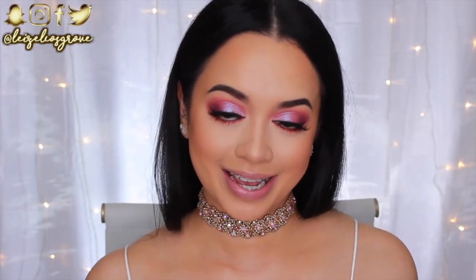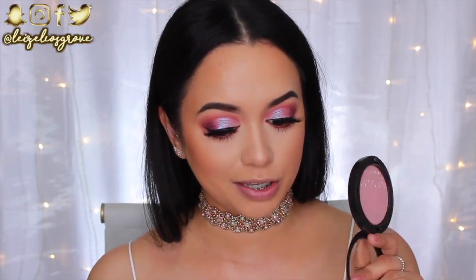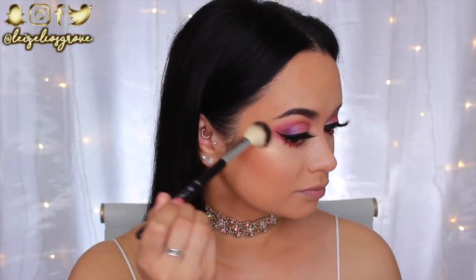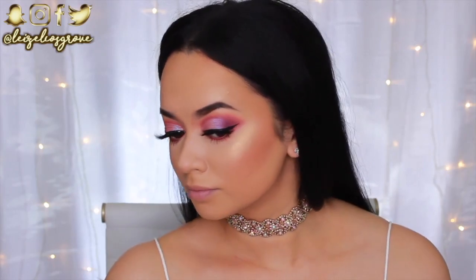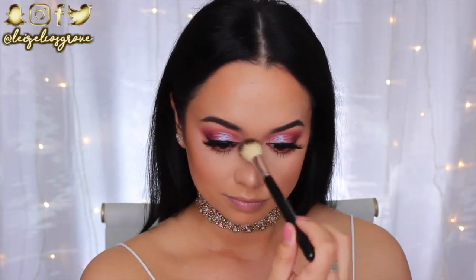For highlight today I have a MAC Extra Dimension Skin Finish — a little different from what I'd typically use. When I tilt it, it shifts to a pinky tone which is perfect for this look. The shade is Beaming Blush and I'm applying it in all my usual highlight areas using the Anastasia Beverly Hills A23 Highlighter Brush.